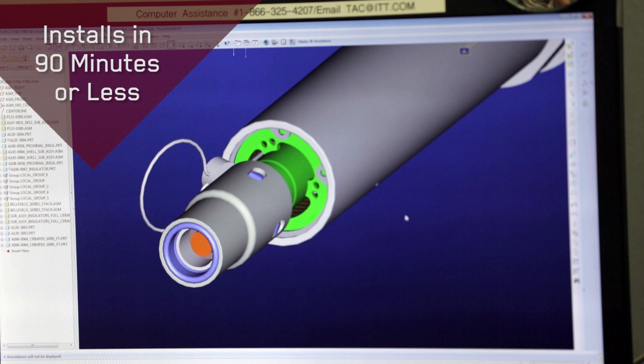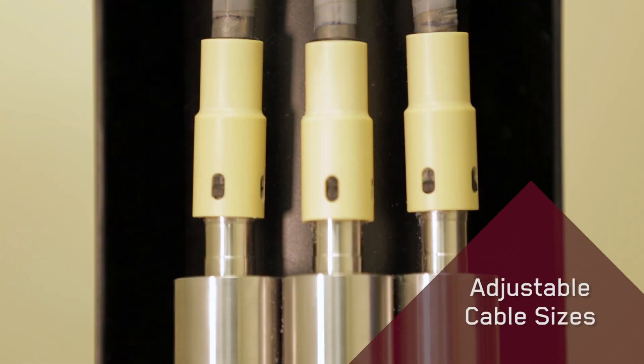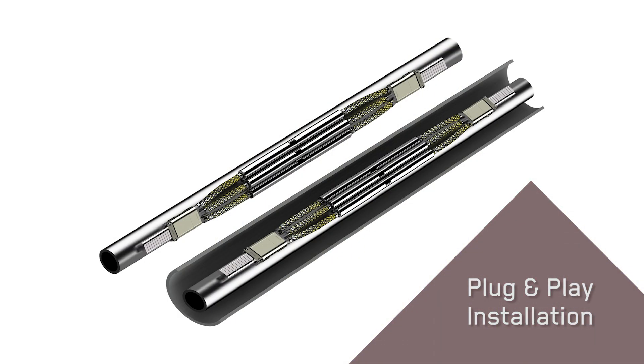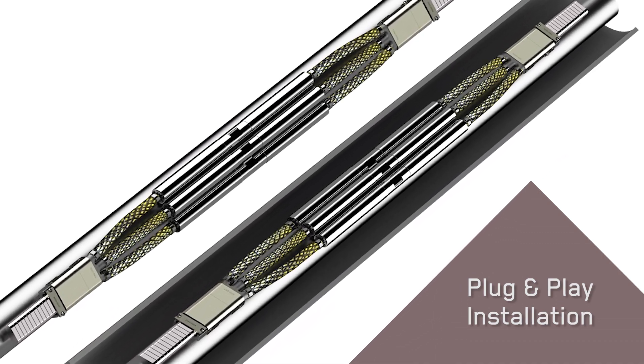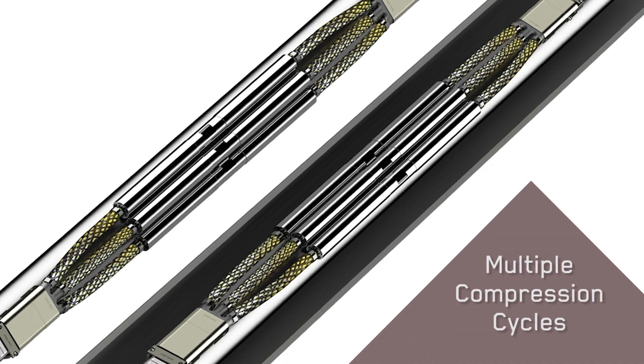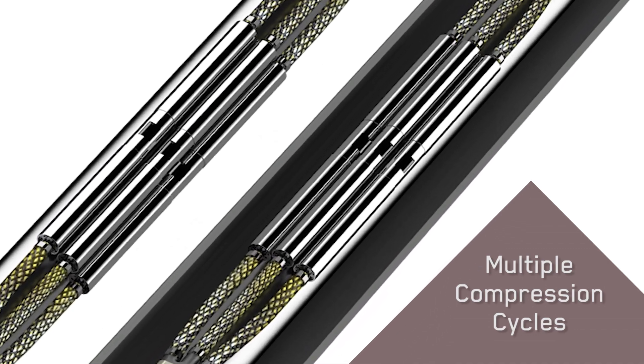The benefits of this splice are: first, we can use any type of cable — one size on the top, another size on the bottom. Second, it's extremely easy to assemble: prepare the cable, plug it in, ready to go. Third, this splice is suitable for many cycles of compression and decompression. Most splices can't do that. This one can.